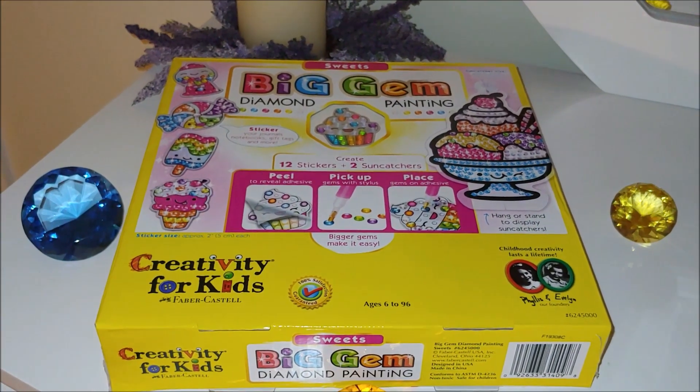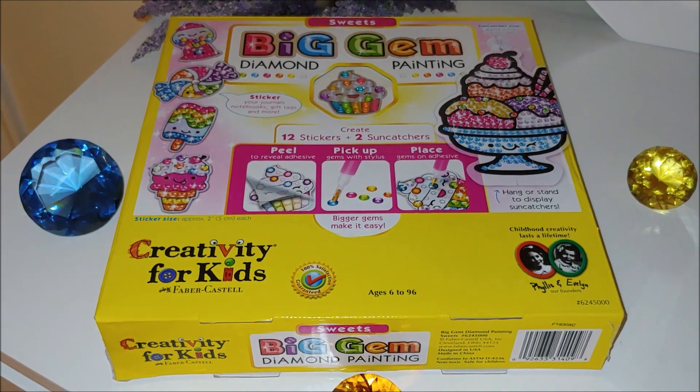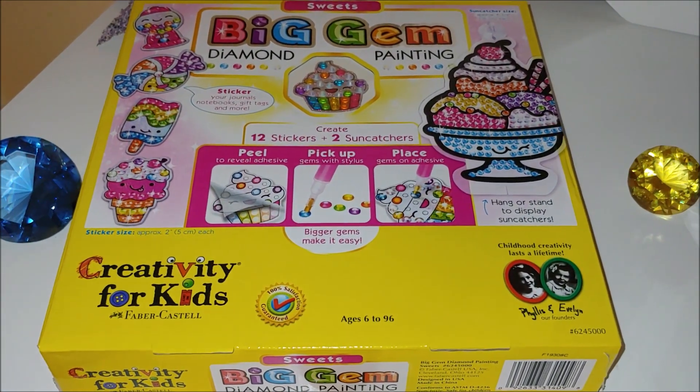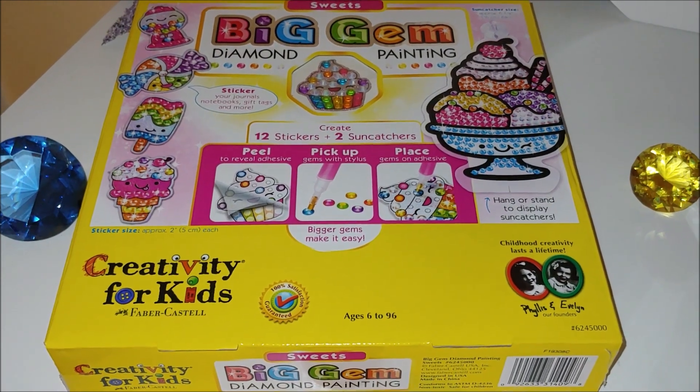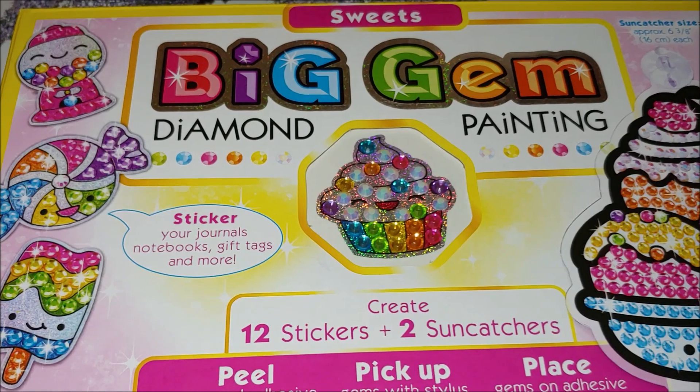Hello, my name is Natalie. Welcome to my channel Diamond Painting by Nat. In this video I would like to show you the unboxing of a really very peculiar kit that I purchased from Amazon. It's called Big Gem Diamond Painting. I actually bought it for my daughter.